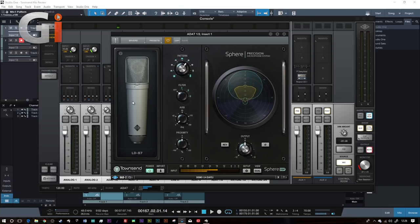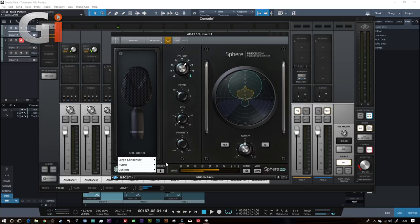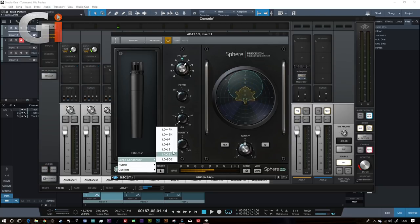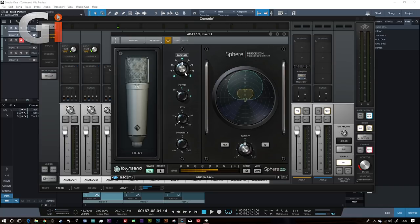On the left-hand side you've got the microphone model selection, of which there are quite a lot, and they'll be adding more in the future. You can left-click to move through the microphones, right-click to move back, or click the disclosure menu to select directly. You've got famous microphones like U67s, 47K, C12s, a ribbon mic, and an SM57. In the middle panel you've got your polar pattern selection. Anything in blue is a selectable pattern on the original microphone - cardioid, omni, and figure-of-eight - but you can also select sub-8, hypercardioid, supercardioid, subcardioid, wide cardioid, and sub-omni.